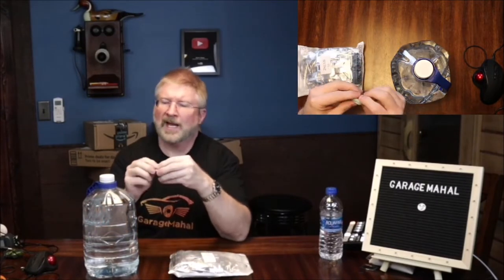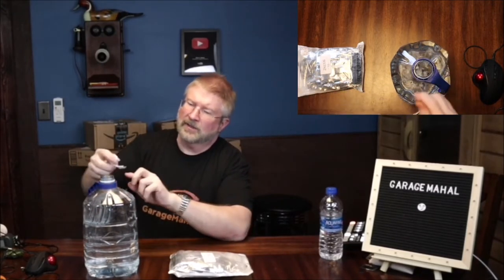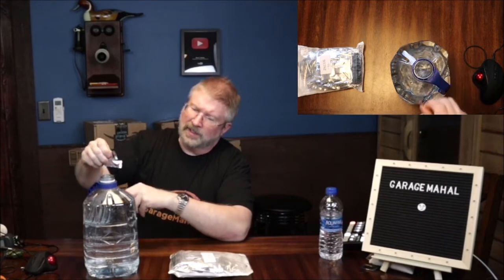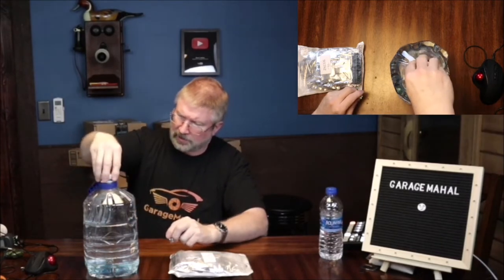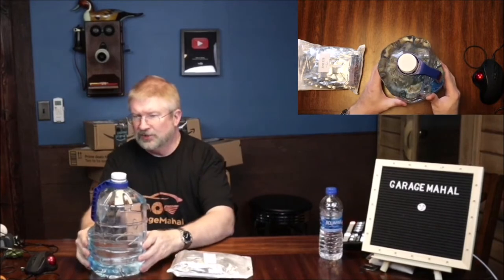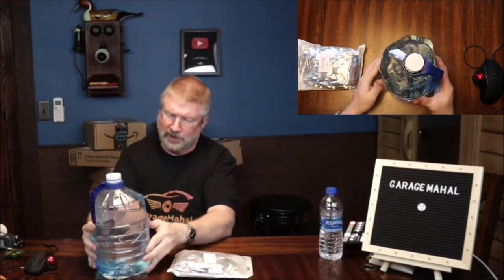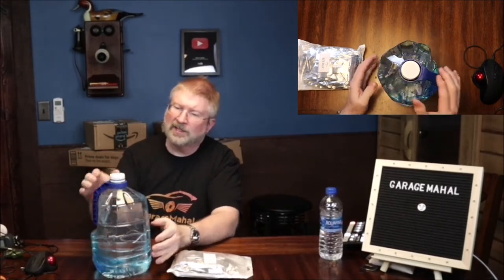Basically what you do is you open a packet up, and then you put it into your gallon jug. It is kind of like effervescence, so it will basically dissolve itself pretty rapidly, like your typical washer fluid — it gives a blue color to it. What I typically do is I usually get a little bit of warmer water just so it dissolves a lot faster and better.